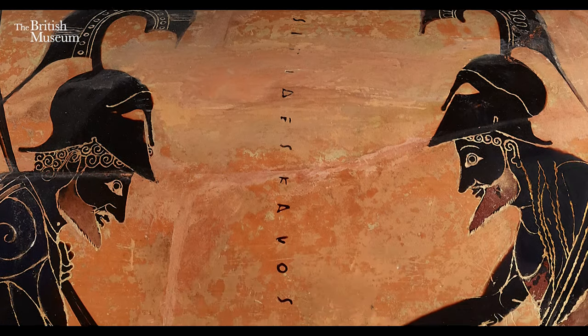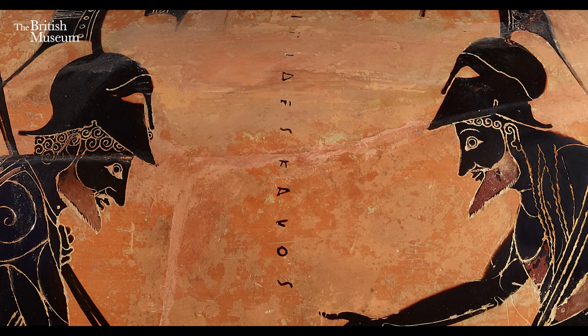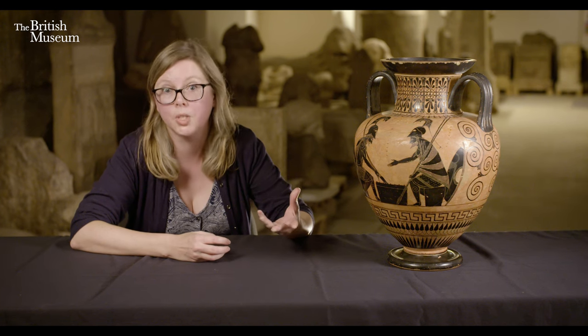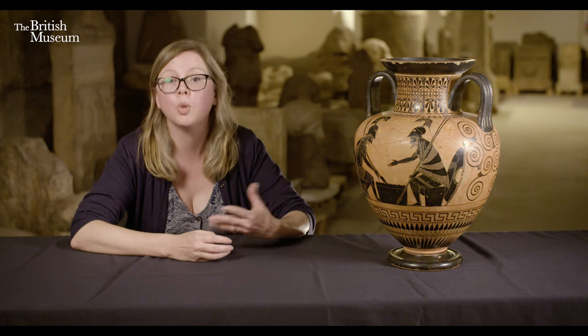The inscription reads 'Lysipides Kalos', painted down the middle here, which means 'Lysipides is beautiful.' Very regularly on Greek pottery you get these inscriptions with somebody's name and 'beautiful.' That's part of the context in ancient Athens of admiration of the male human body and a culture where relationships between men were a common part of society.